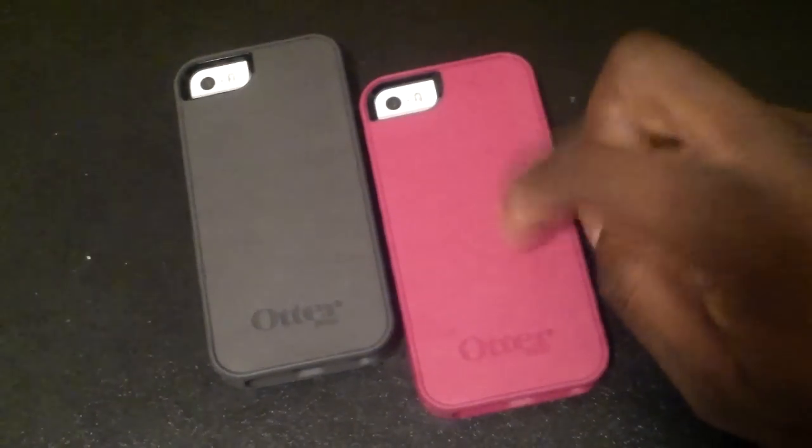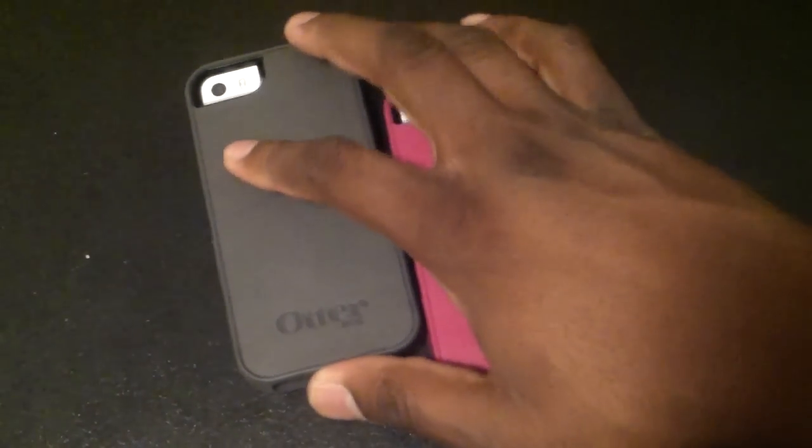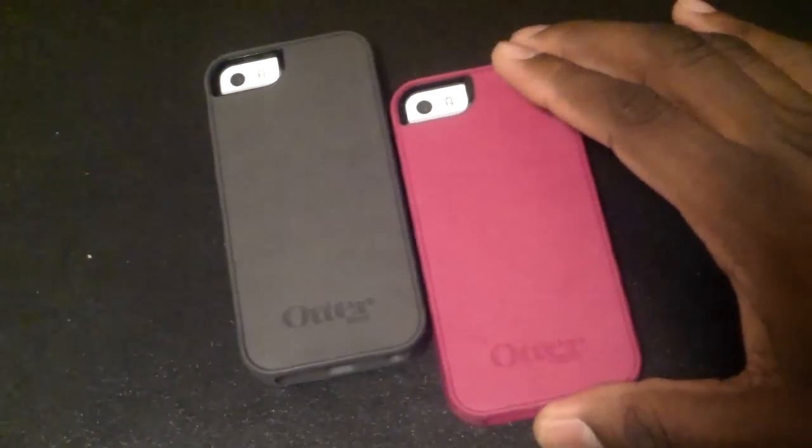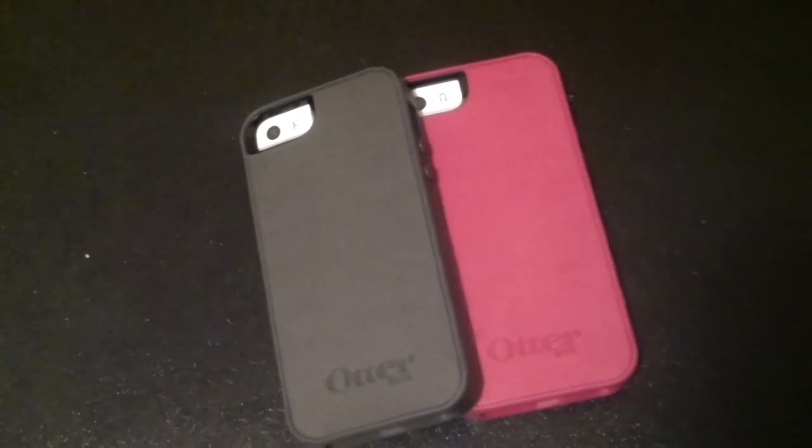The gray one is like a default in all the kits, but the second one is either going to be purple or blue. They might have different colors where you live, so let me know in the comments if you picked up this deal or if you're going to go out and get it. I recommend this one definitely over the Commuter Series. Take care guys, see you in the next video.